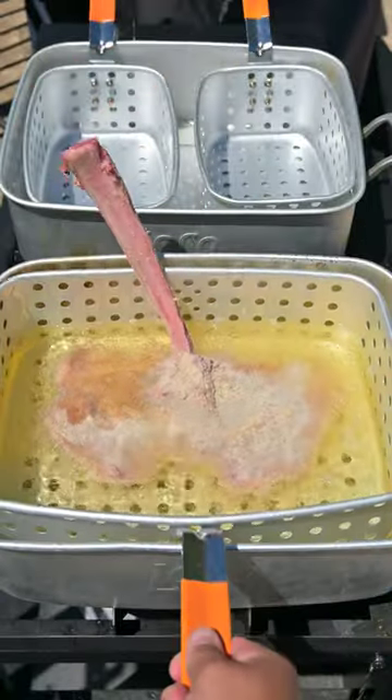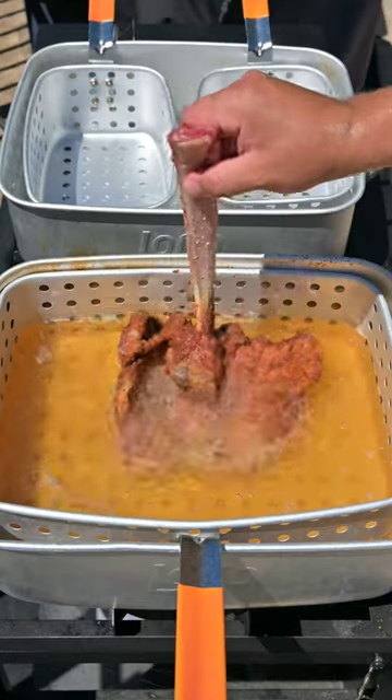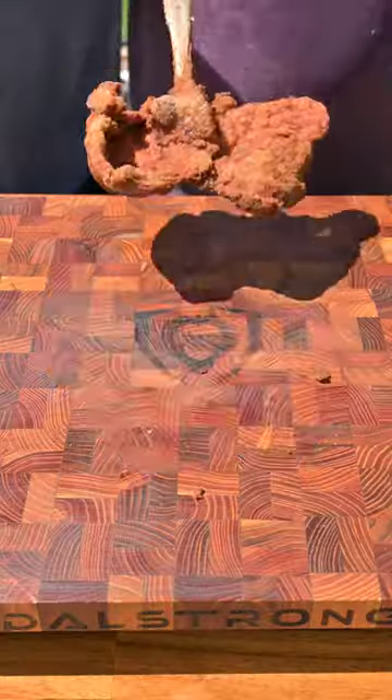We're going to place this into a fryer at 350 degrees for about eight minutes. We're going to pull it out when it's golden brown and add our sauce and cheese.